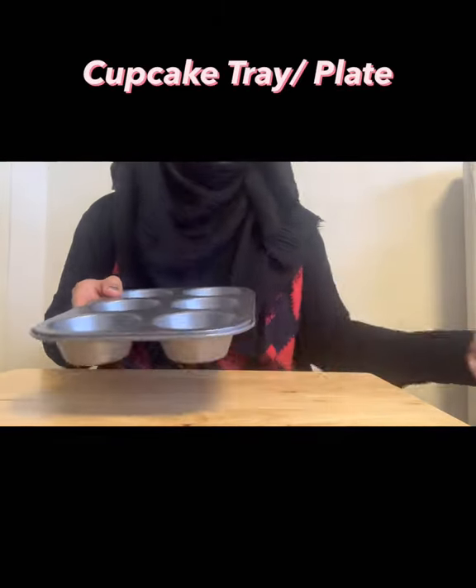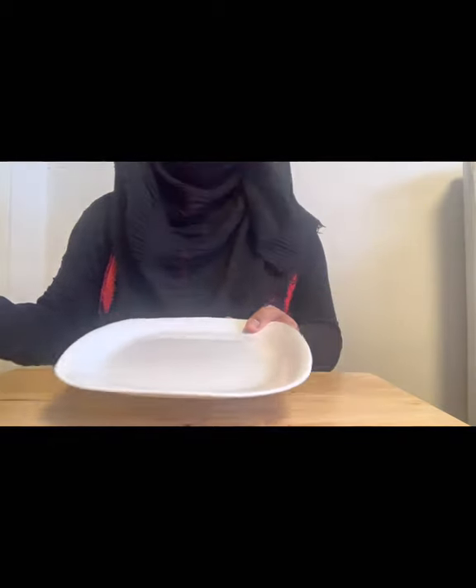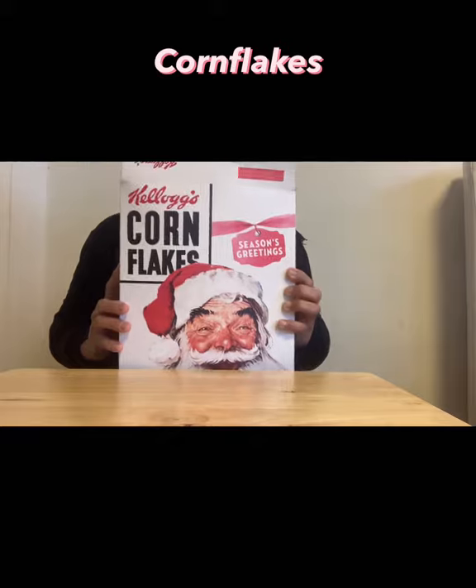To make crunchy chocolate cornflakes, we need one bowl, one cupcake tray — or you can use a plate as well — one big spoon, some cupcake cases, and cornflakes.